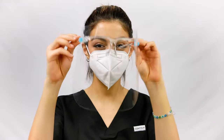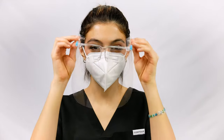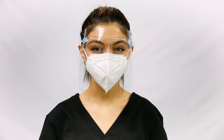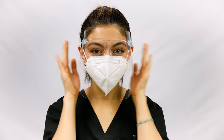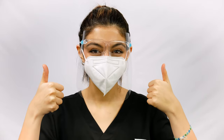When finished, put on the AccuMed face shield as you would a normal pair of glasses. Adjust the shield as needed to a comfortable position. The glasses can fit most eyeglasses for a comfortable and secure fit. And that's all there is to it!